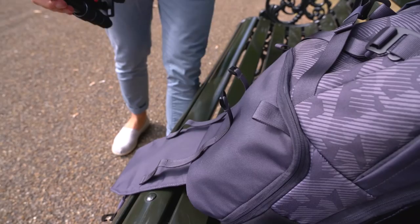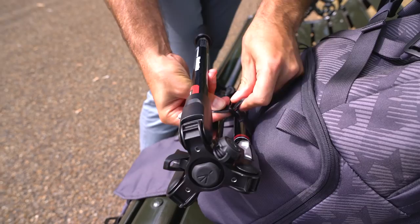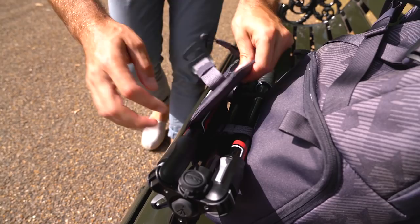Attaching the tripod to the bag is really simple. You just open up one of the tripod arms ever so slightly, loop the velcro through, and make sure it's nice and tight. The second one is even easier — get that up tight as well, close the arm, make sure everything is packed down tightly, and then the flap loops up. It's really nice and secure.